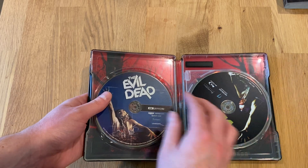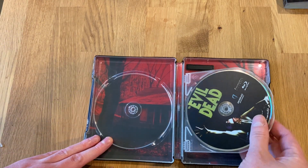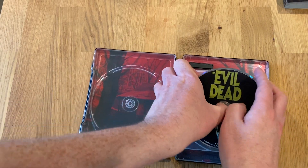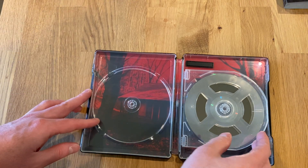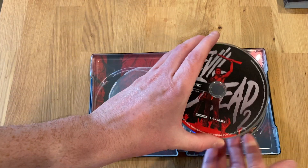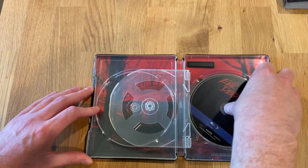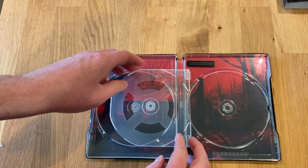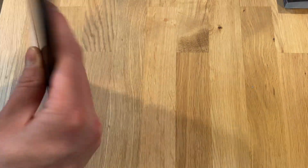The Evil Dead 4K UHD is on the left-hand side, and the Blu-ray. Looks like maybe a loose disc here. The Evil Dead 2 4K UHD and then the Evil Dead 2 Blu-ray, with some reverse artwork for that cabin. I'm going to splay it out here so you can see that.